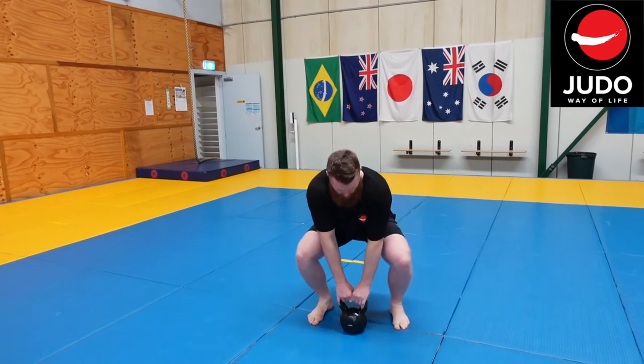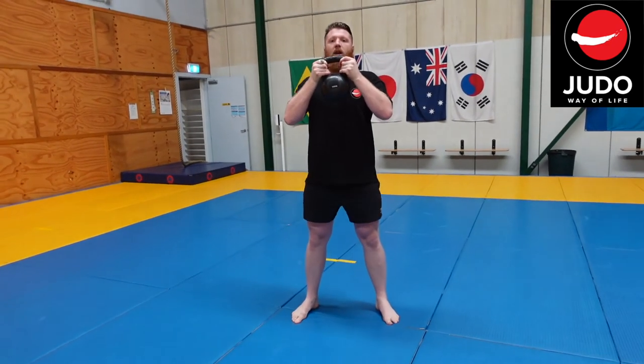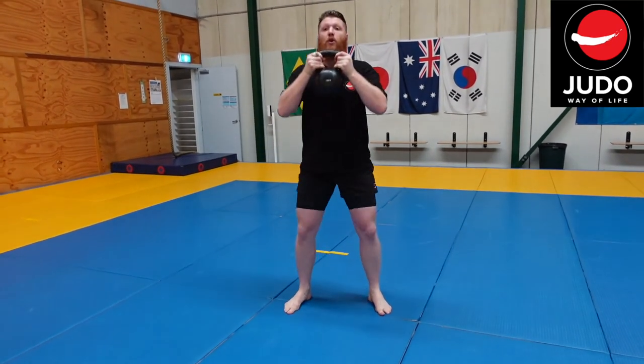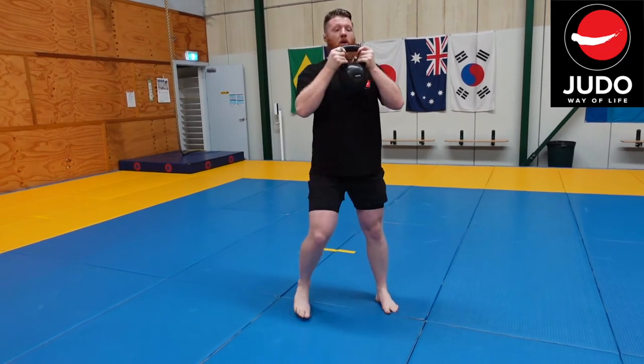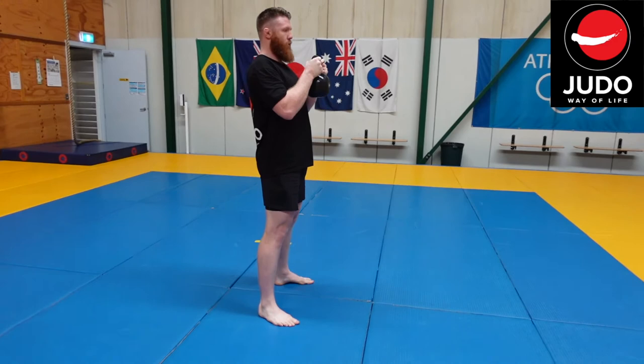We're going to do a goblet squat — that's the traditional goblet squat. You'll pick it up by the top, holding the kettlebell by the horns. In the same free position, I'm going to be coming down and up. I'm going to keep the kettlebell slightly in front of me, not too far, with my elbows tucked in.